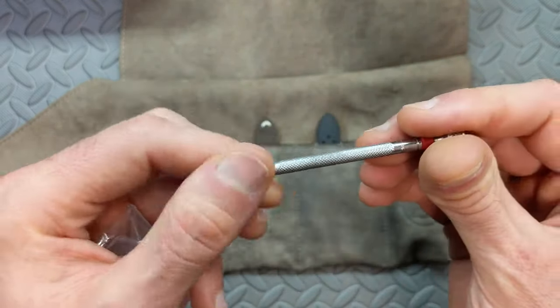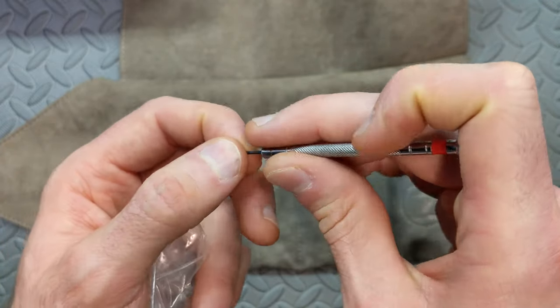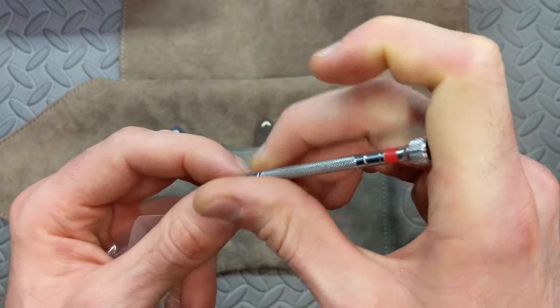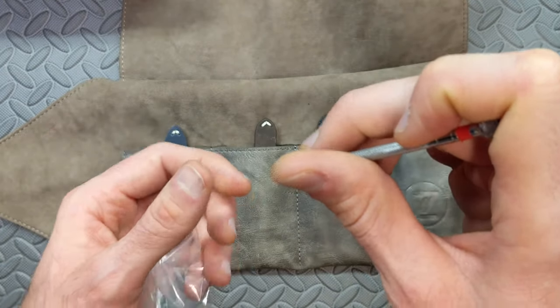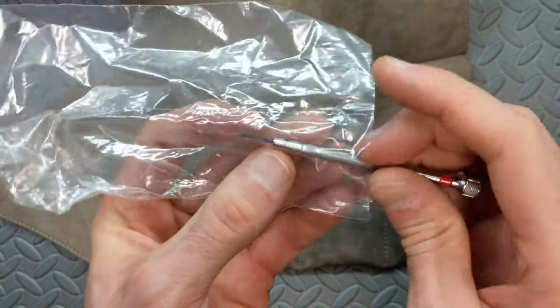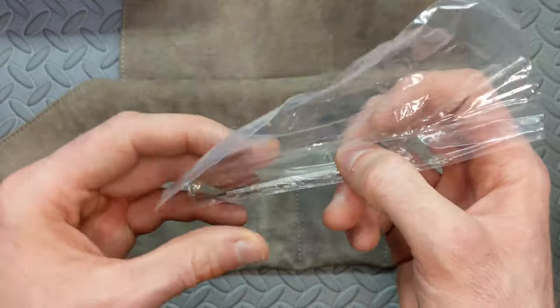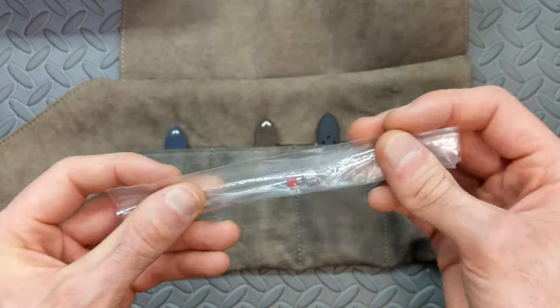This is a really nice touch — because the bracelet has screw-in links, they include a nice little screwdriver for that. It has a ratcheting top; it's not the highest quality screwdriver in the world, but the tip itself — which is what really matters — is plenty adequate. You can get a nice spin with that top to easily screw in and unscrew the links when sizing it to your wrist. It works surprisingly very well.